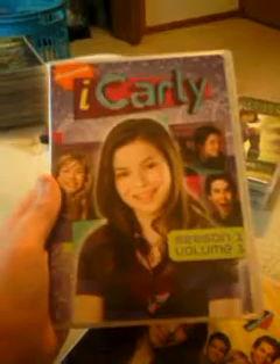First, let's start out with the DVD I have most of — it's my iCarly collection. I don't collect every single DVD that comes out from iCarly. I collect seasonal DVDs, from volumes to full seasons. I don't collect every single DVD; I collect the ones that come out in seasons.